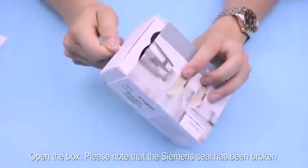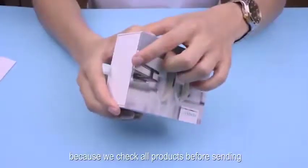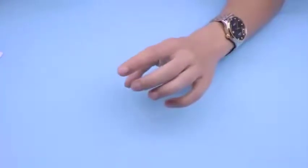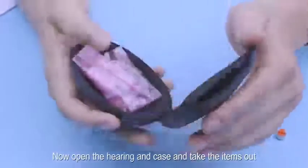Open the box. Please note that the Siemens seal has been broken because we check all products before sending. Now open the hearing aid case and take the items out.